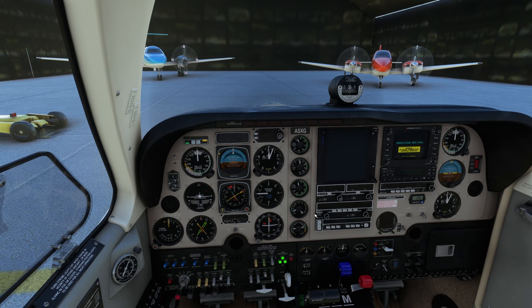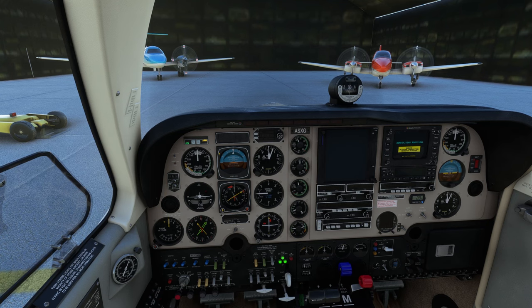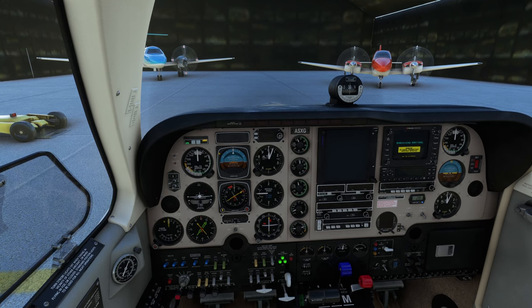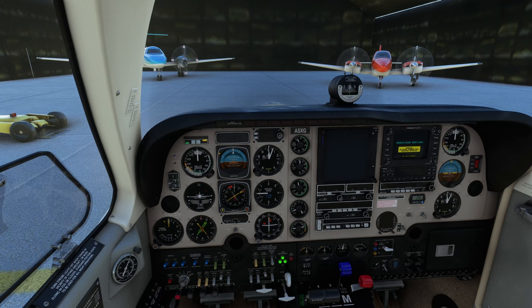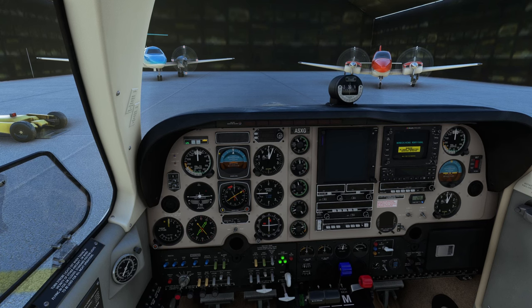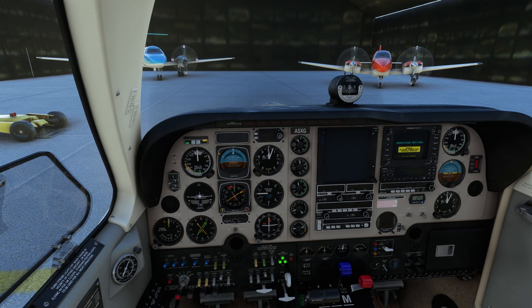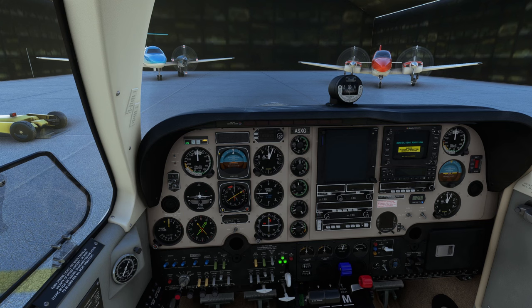So there we go ladies and gentlemen — that's how you start up the Analog Bonanza by the team over at Black Square, from cold and dark. It's pretty straightforward; they've got all the checklists in here to make it nice and easy. But as I said, it's a study level aircraft, so there are a few things you've got to consider when you go to start it up. I hope you got something out of the video — if you did, please smash that like button, subscribe if you are new. Till next time everybody, take it easy.